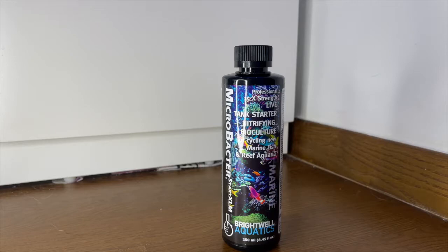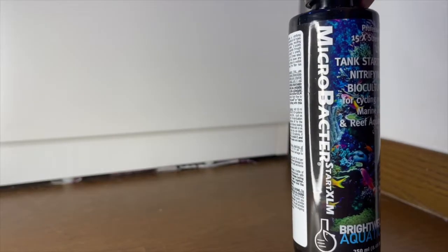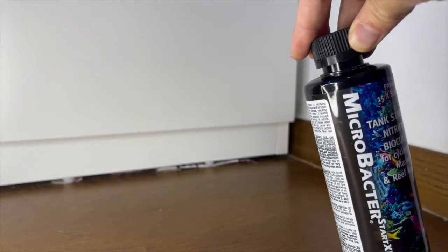For most of my previous setups I've been using Dr. Tim's bacteria and honestly they work great — I have no complaints at all. But for this tank I wanted to try a new bacteria, and I chose the Microbacter XLM from Brightwell Aquatics, which is this product here.